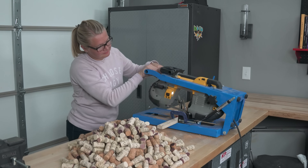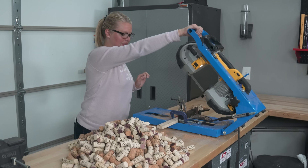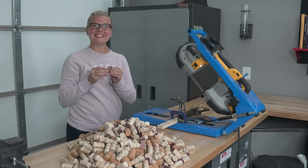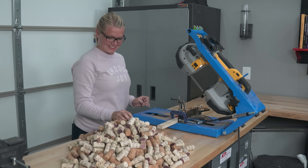While I was plasma cutting the letters, Andy was cutting corks in half on the horizontal bandsaw. By cutting the corks in half, we would get a little more mileage per cork, and there would be more surface area for gluing them down to the letters.